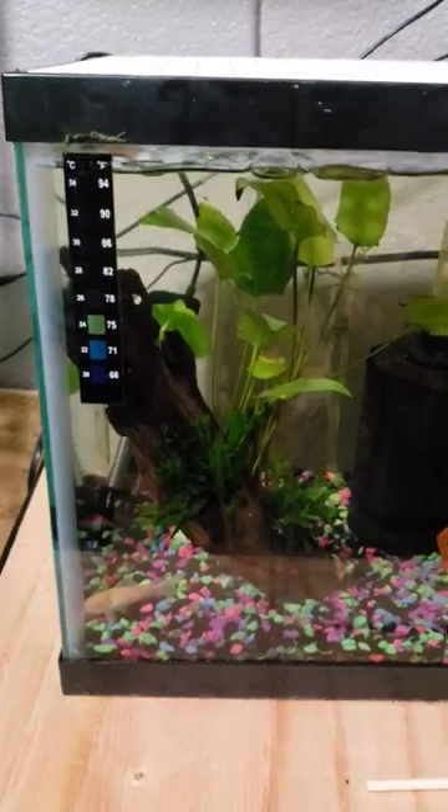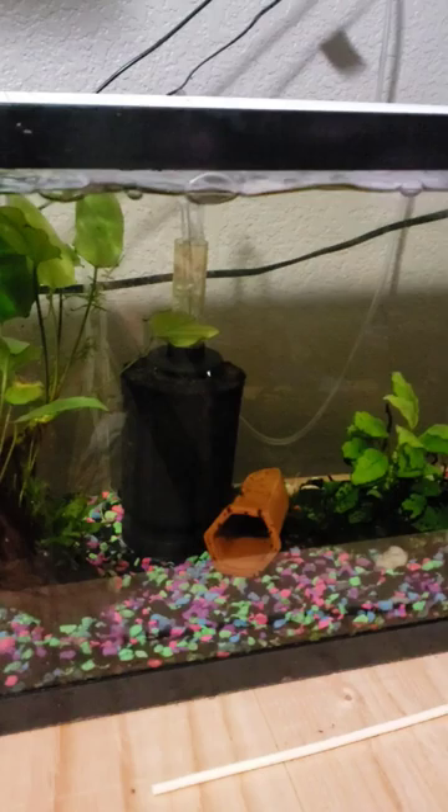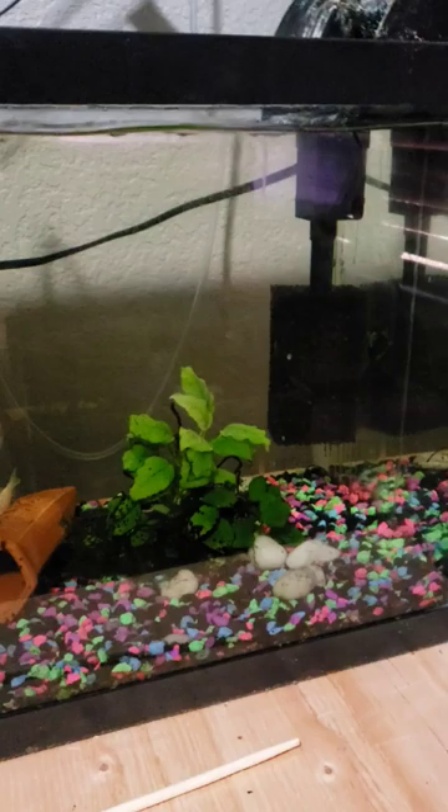Just wanted to share a quick experience. We recently purchased a few snakeskin barbs for this 10 gallon tank. We quarantined them for two weeks before and they didn't have any issues during quarantine.